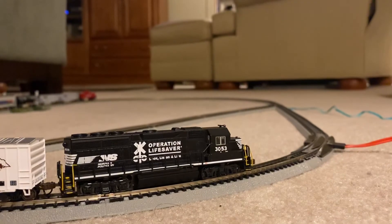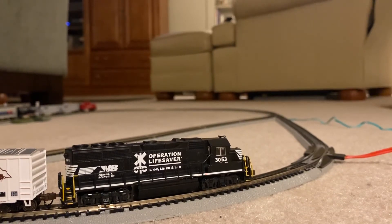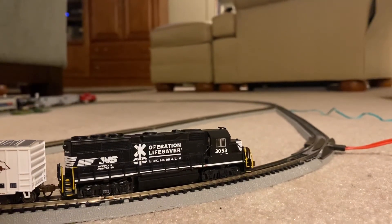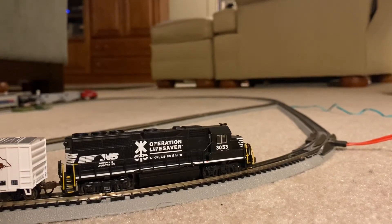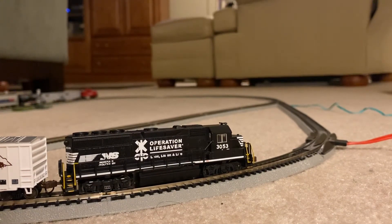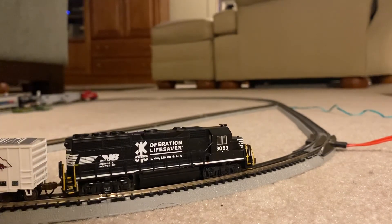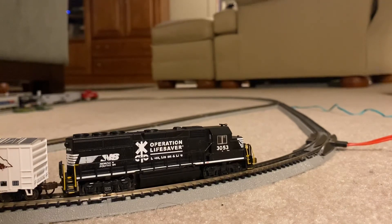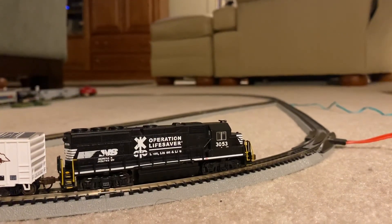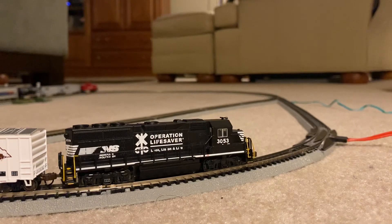That pretty much wraps it up for N-Scale layout update number two, as well as N-Scale haul number 11. I was able to combine this a little bit and let 3053 run around the layout. Really glad to see the track progress come together — I've been working on that for the past day or so, getting it planned out and ready to go. Really glad to see this little baby is pulling it like a champ. I've got a dozen cars for that one and a dozen cars for the Alco PA. I hope you all enjoyed N-Scale haul number 11 and layout update number two. Thanks so much for watching.